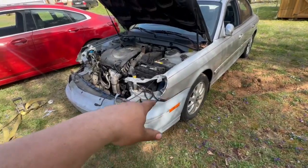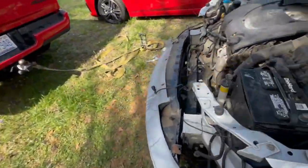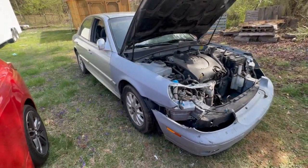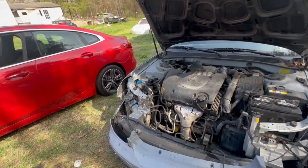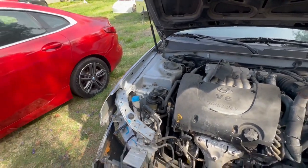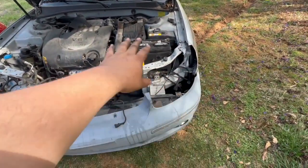He said to leave it on primer because this is the second time his girl crashed the car. As you can see it's already in primer — it was already like that. So yeah, it happened twice. He wants to leave it on primer again, so that's what I'm gonna do. I was gonna replace the whole front but it looked like we could save it.